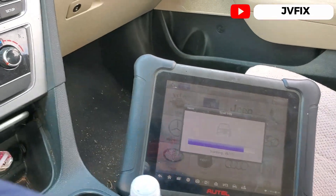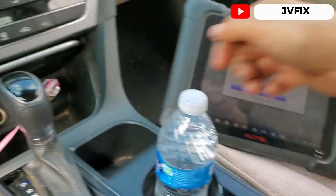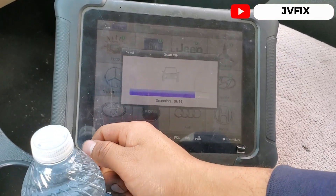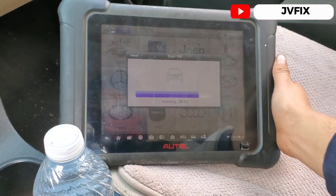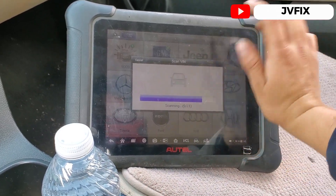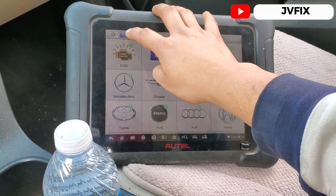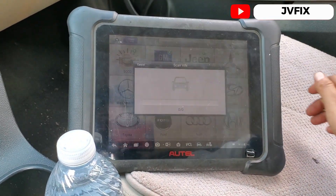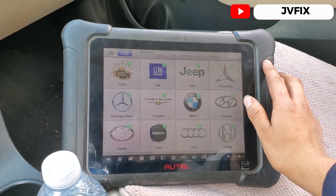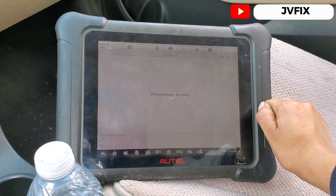So we're gonna scan the vehicle — I'm going to open the switch because we need the switch open. Let me wait for this to read the BIN number. I pressed it when the key was closed so it probably won't read, so let's try again with the switch open. Okay, so we have the information already — there's the BIN number.